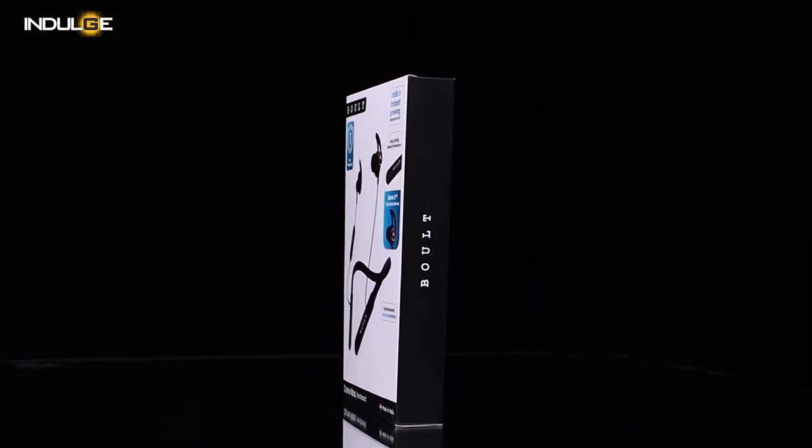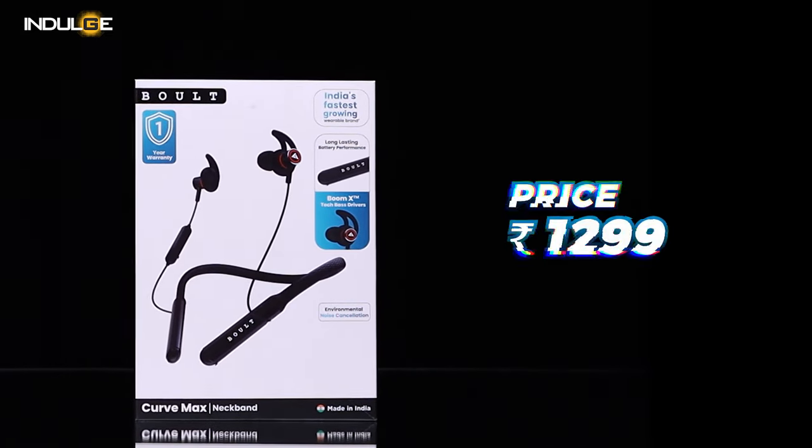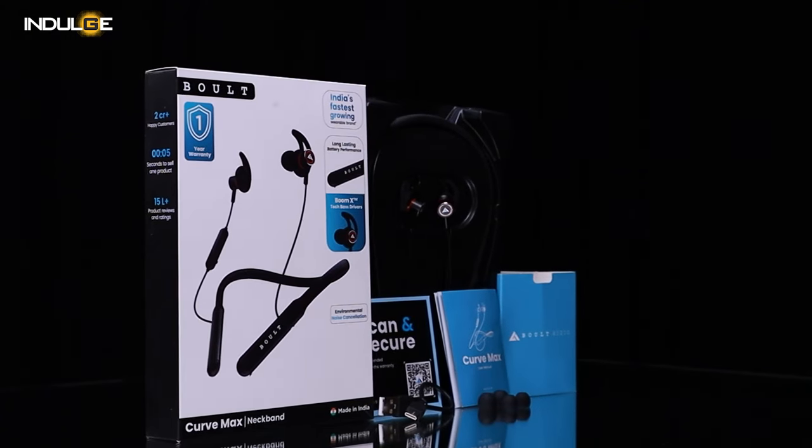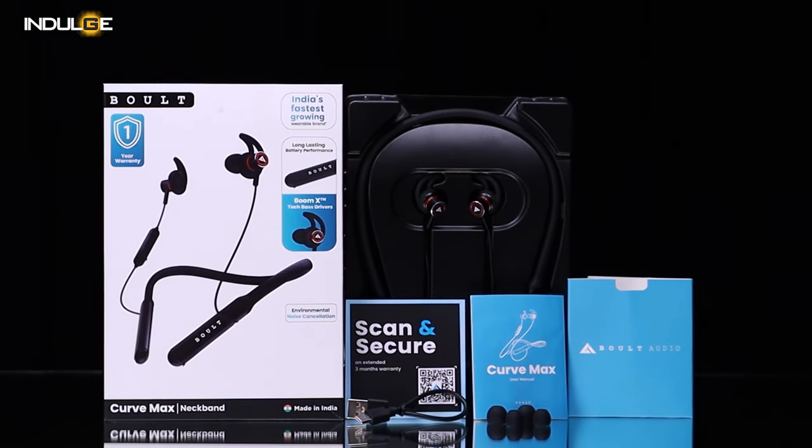Hello everyone, Farhan Tipu here and today we're taking a closer look at the Curve Max headphones from Bolt, recently launched at an affordable price of just 1299. I've always been hesitant about using neckbands due to comfort concerns, as my preference leans towards truly wireless stereo systems. However, my perspective changed pleasantly after trying out the Curve Max. Let's dive into the review and explore the features of this headphones.